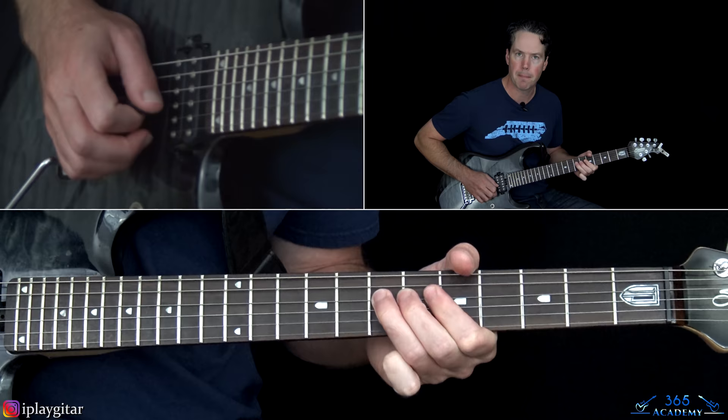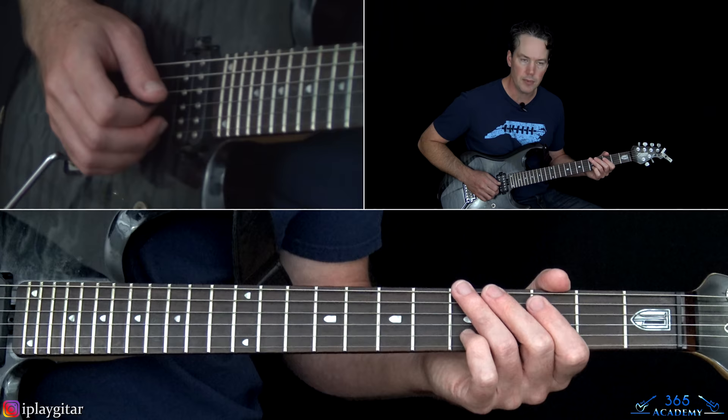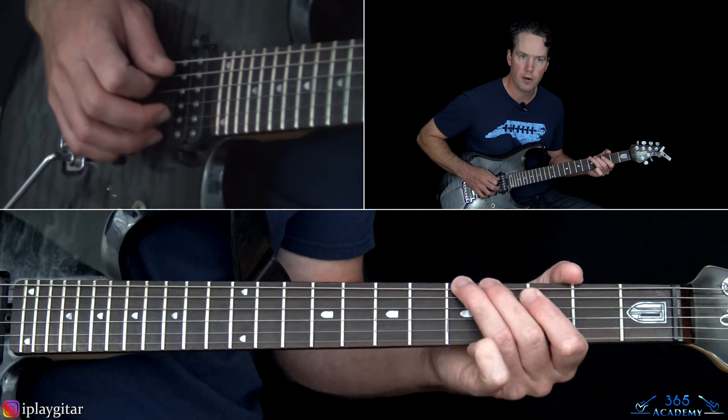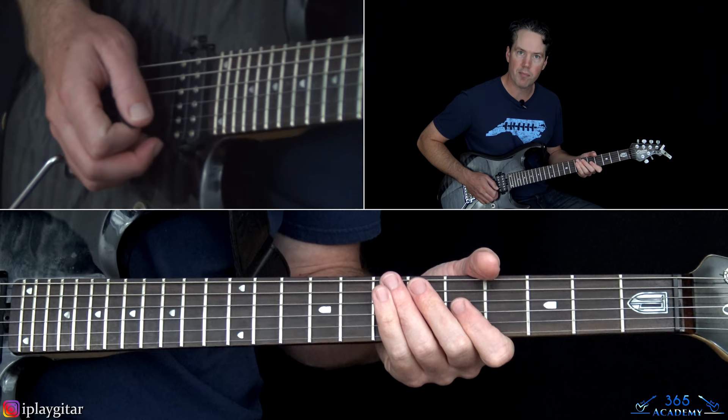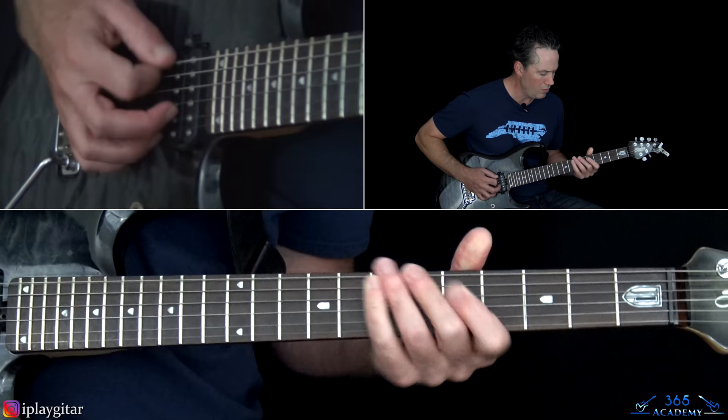Then 3rd fret on the A — the octave lower — and then the 5th fret on the low E. So we're just doing this, then the same thing an octave lower. I'm kind of really bending the notes, playing with my first finger slightly bending it downward, and then same thing here with a lot of pinch harmonics.